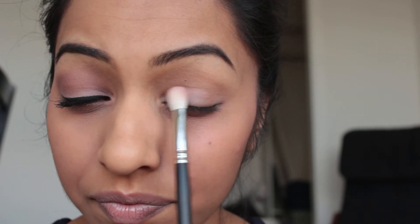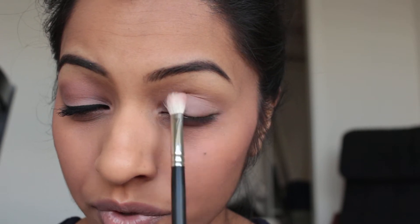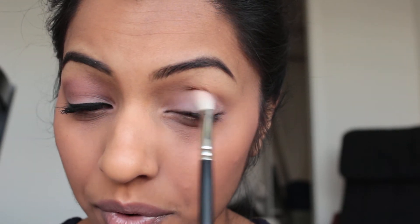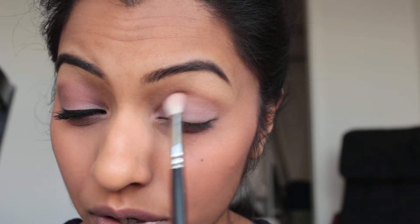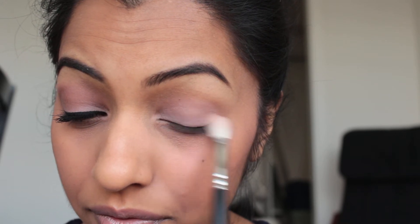I'm just taking a fluffy brush — the Mac 217 — to apply Limit all over my eyelid. This is such an easy look; you can wear it really daytime or nighttime. These two colors are both matte as well, so there's no sparkle. There are a lot of sparkly shades in the Naked 3 palette, so if you wanted to add some shimmer, you can apply that on the lid.